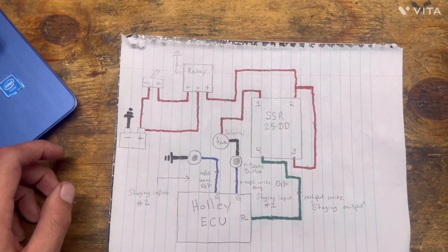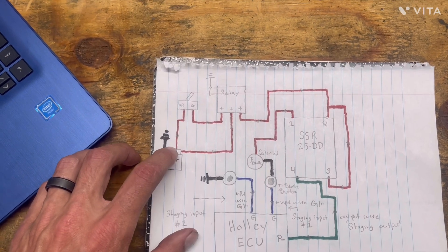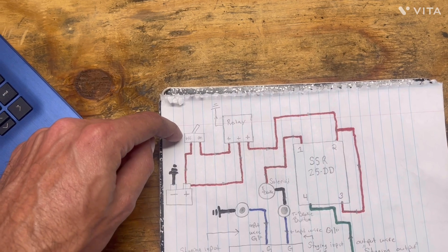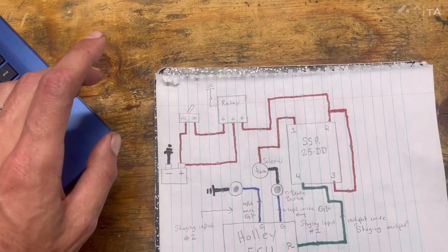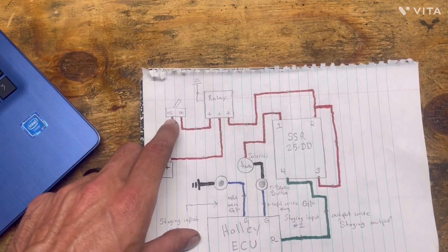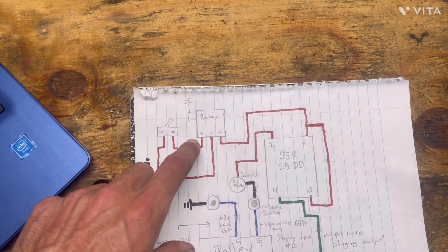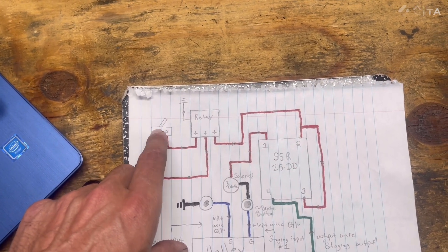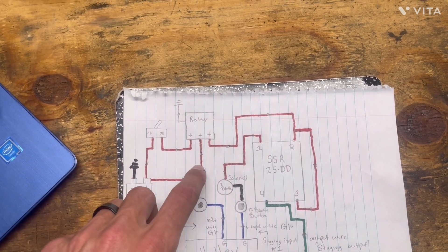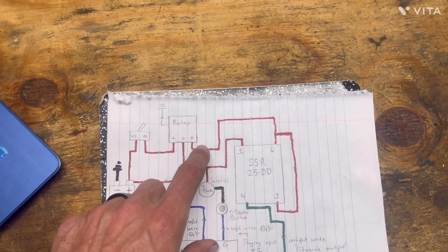We will start with the battery. Positive coming off the battery, coming to a switch — just an on-off switch. You don't have to have this switch; it's just how I have it so I can turn the Transbrake on and off. Power comes through the switch and goes to a relay. You trigger the relay with the switch, send power to this relay, it grounds it and allows the power going to the relay to pass through.